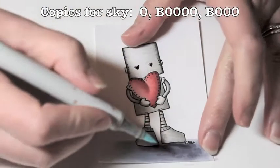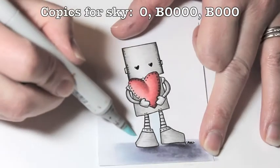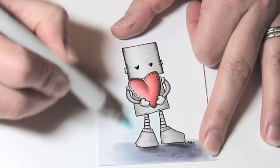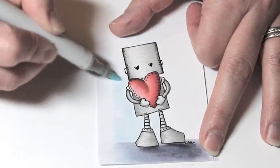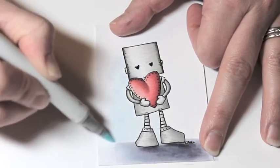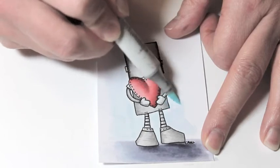Now I'm going to start the sky. I start with a BV20 and just loosely color some sky around the robot, trying not to get into the gray portions of the robot. I use a loose circular motion — I'm not really concerned about coating everything entirely. I'm just trying to ground my image and make it look like he's not floating out in space somewhere.